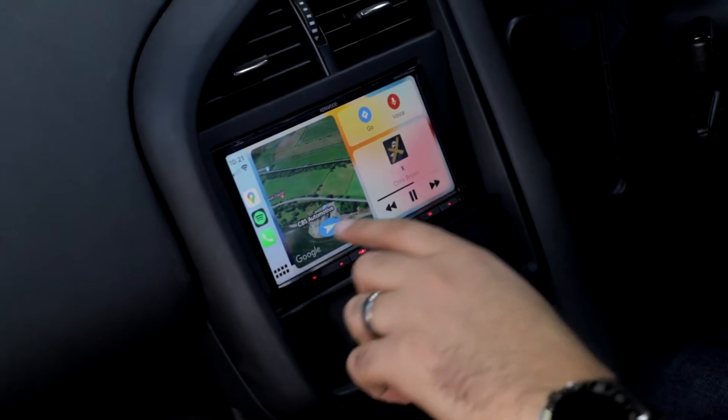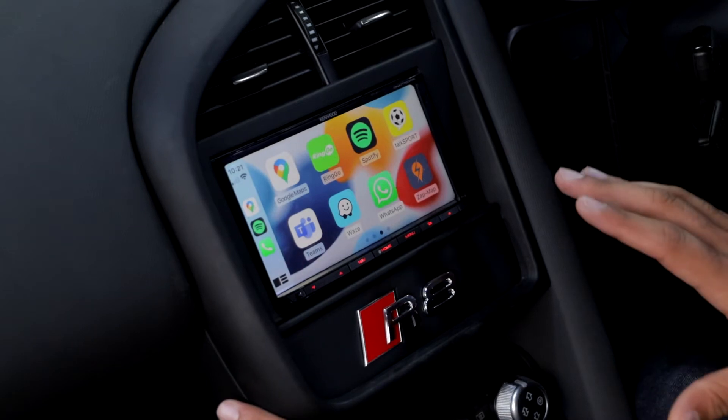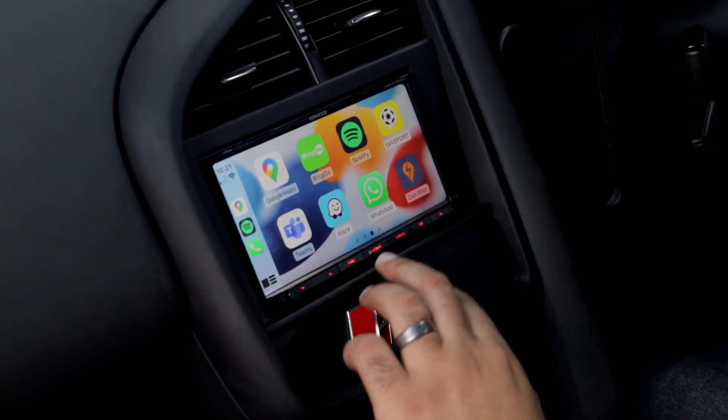During CarPlay or Android Auto, you can download whatever radio station you want and have your DAB stations all live through your Apple CarPlay system.